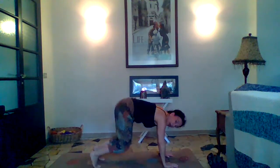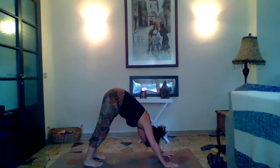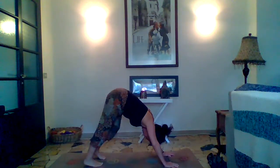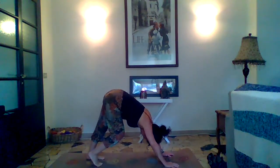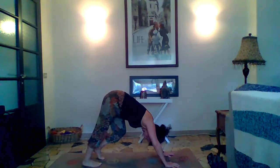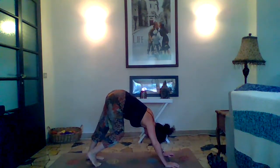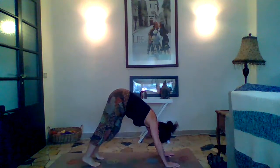Now let's come back up to neutral, tuck our toes, and come up into our down dog. Just try to work those heels towards the mat — your heels may not reach, which is fantastic; it's your practice. Let's alternate lifting heels, walking your dog, stretching the backs of those calves and hamstrings, strengthening the upper body. And let's come back to neutral.